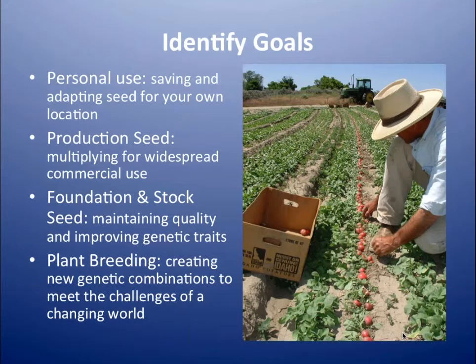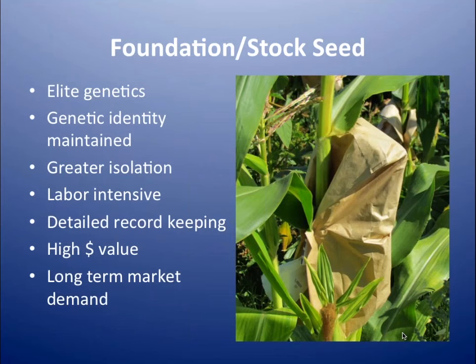Before going further, you've got to get real about what your goals really are. All of us are saving seeds for ourselves, but we're going to focus on production seed — seed you're going to turn around and sell to farmers and seed companies. There's also specialized seed production: foundation and stock seed. This is a nice little niche that in most cases probably doesn't require too much scaling up. This is your high-dollar seed that's low volume. Growers who have real attention to detail could definitely go in this direction.